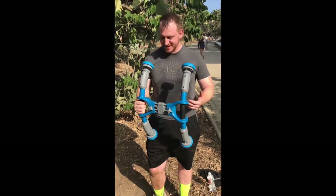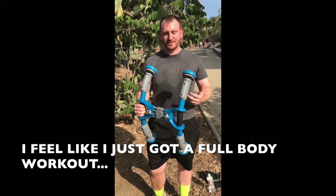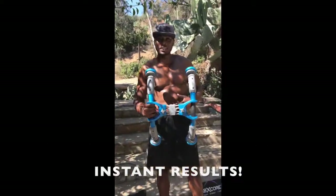This feels fantastic. I mean, I was only doing it for less than a minute there, and I feel like I just got a full body workout. Man, all I can say is my abs are sore. They feel tight.